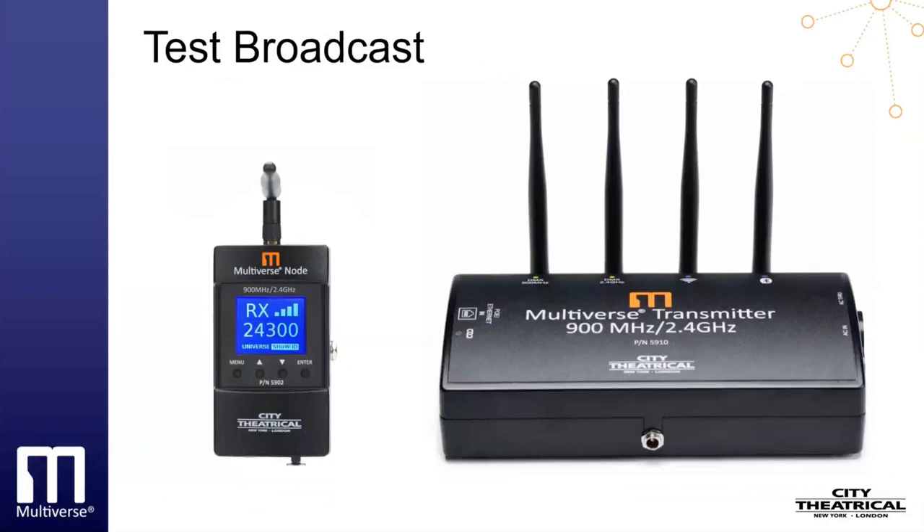The next step would be to set your Multiverse Transmitter or Multiverse Node acting as a transmitter, and our Multiverse Nodes acting as receivers, to the show IDs we choose, and then to do a test broadcast to verify our signal quality either visually on the nodes or by RDM using DMX-CAT. These are wireless DMX best practices that should be done on every important installation. They only take a moment to do and will give you confidence in achieving a good broadcast.